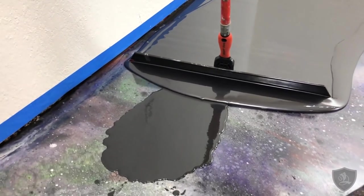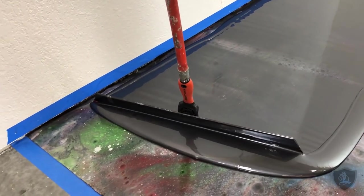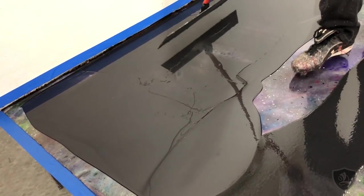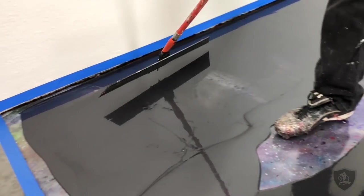Another way is to run a bead right up close to the edge and then get in there and pull it away a little bit — that way it's all covered in there.